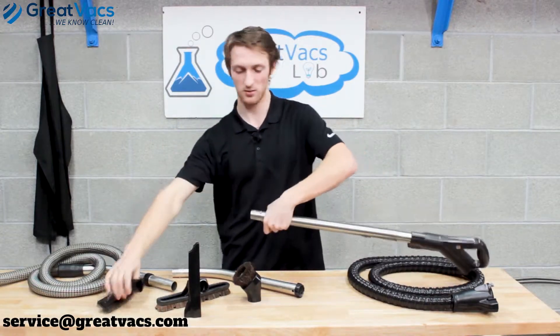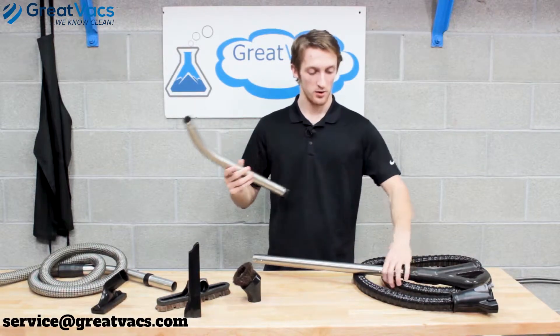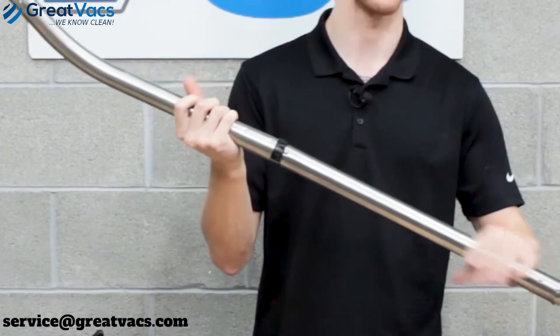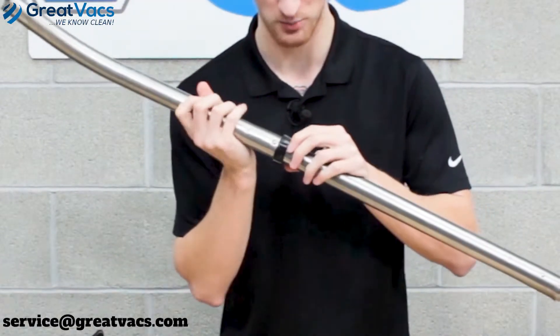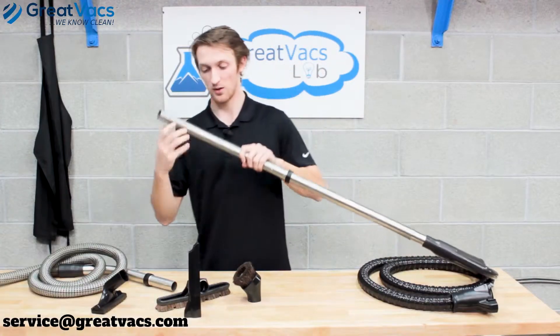Sometimes you've got to use both hands. You can also attach the curved wand to the straight one, which is attached to the main hose. Once again there's a button lock — push down and slide on.